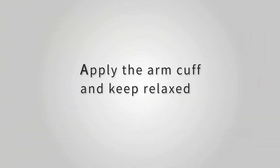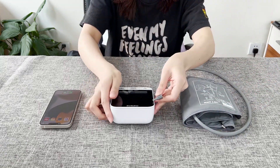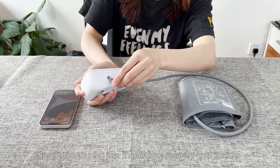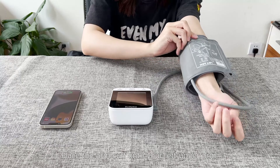Apply the arm cuff and keep relaxed. Insert the air plug into the air jack securely until it clicks. Place the arm cuff onto your left upper arm.